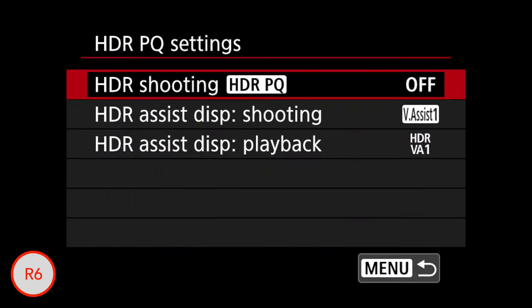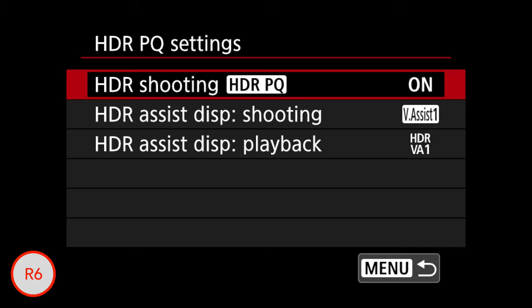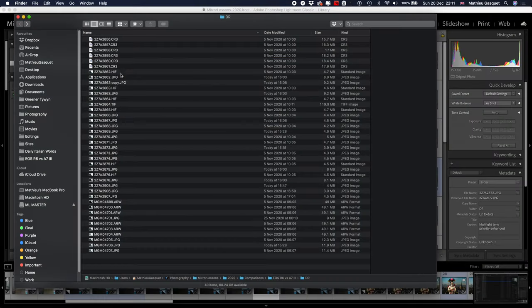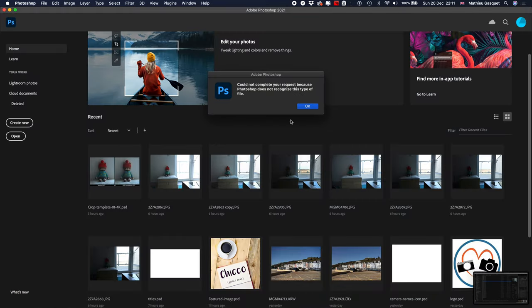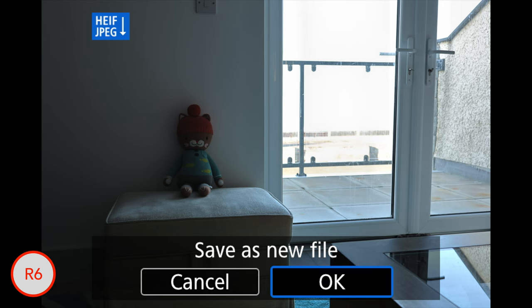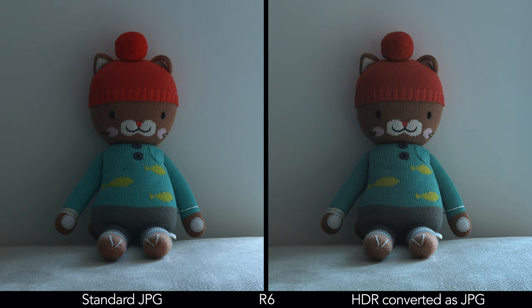Another tool on the EOS R6 is the HDR PQ format which saves 10-bit HEIF files — for comparison, a JPEG is 8-bit. In my test I found it effective in retaining more highlight information, but you need Highlight Tone Priority enabled. The problem is that not many software programs are compatible with this format at the time of publishing, including Lightroom and Photoshop. The workaround is to use the in-camera HEIF to JPEG conversion or Canon Digital Professional 4 software, but in both cases there is a loss of saturation when converting.